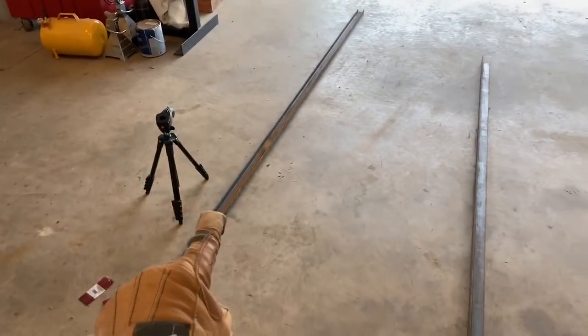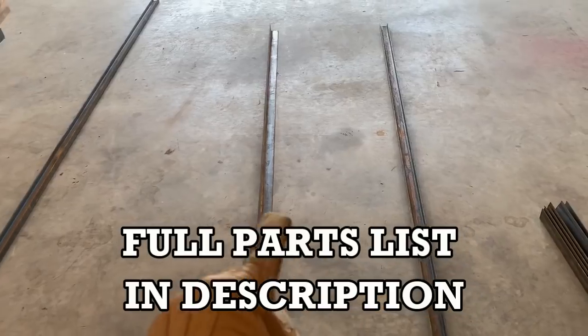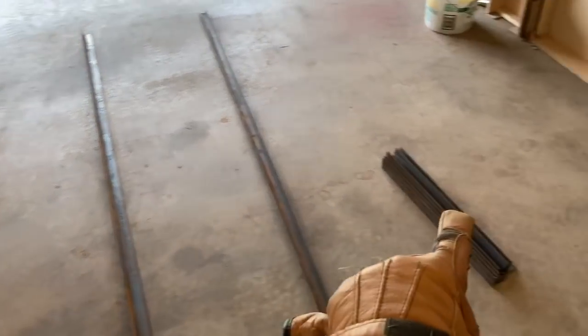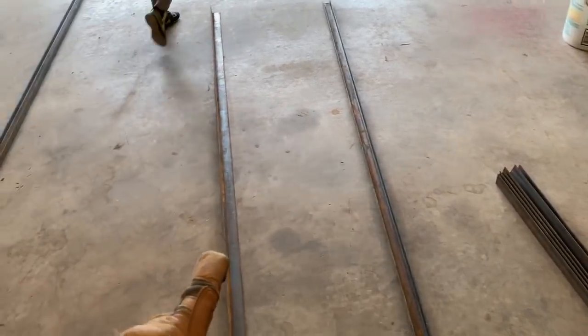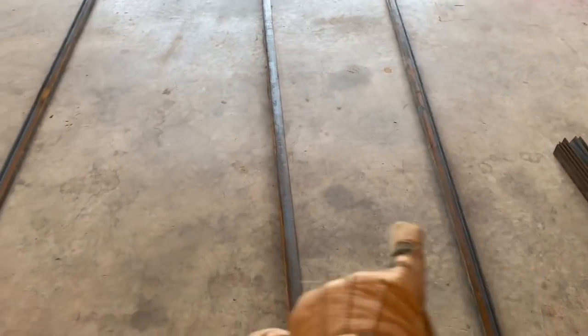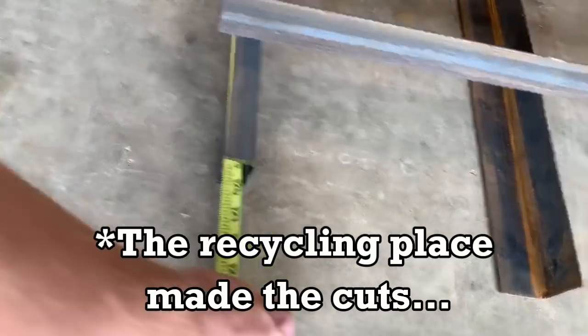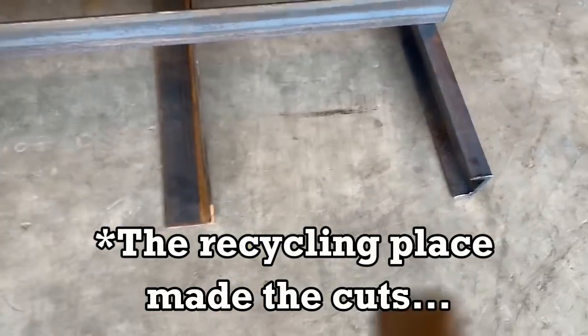What I got was two pieces of C-channel, three-sixteenths inch thickness. The angle iron is one-eighth inch thickness, and all the cross pieces are angle iron — the middle piece is angle iron too. Each of these pieces are ten feet long, so it's gonna be a ten-foot-long drag mat. We're going to be 26 inches wide. Those two are just over ten feet, so we're gonna trim those a little bit.